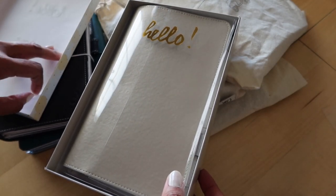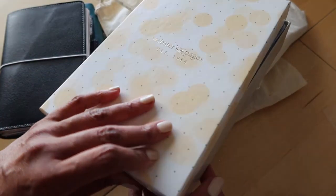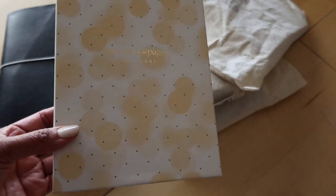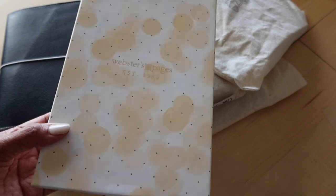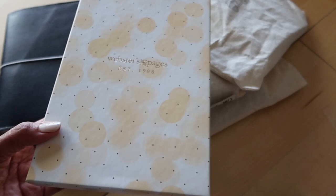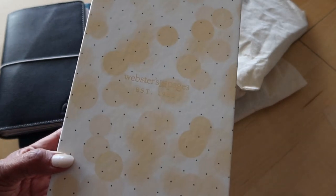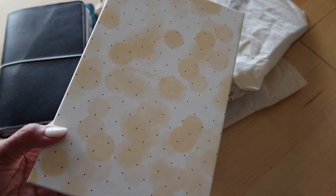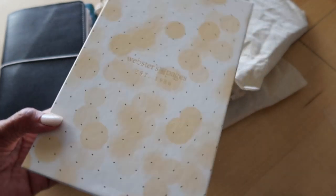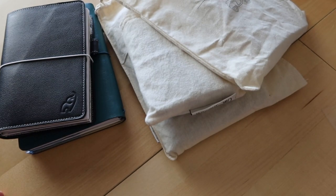I know I'm going to sell this just because I have too many. And when I reach for TNs, this is not one I reach for. I still have two other Webster's Pages Traveler's Notebooks that I'm not using. There's nothing wrong with them — they are faux leather, very affordable, and they're cut very generously so you can really stuff them without worrying about overhang. But I'm just not going to use them.